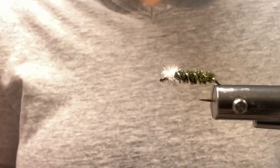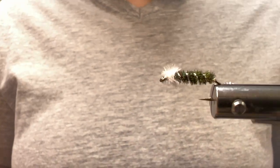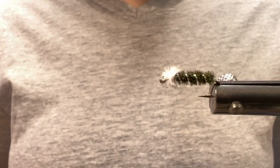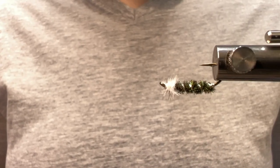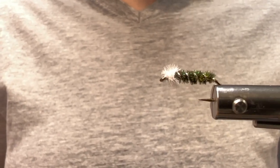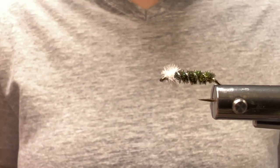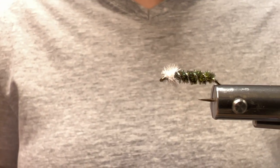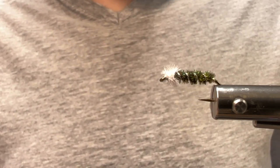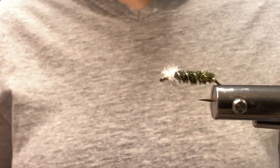Again, you can tie and fish it between sizes 4 and 16. It's definitely fishy and buggy — I can't wait to get it in the water, both in the lakes and our local rivers. Thank you for joining me at my bench today; I appreciate it. Be sure to subscribe to the Norvice channel, like this video, and if you'd like, drop a comment down below. Talk to you later, bye.